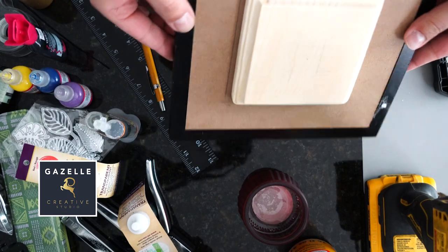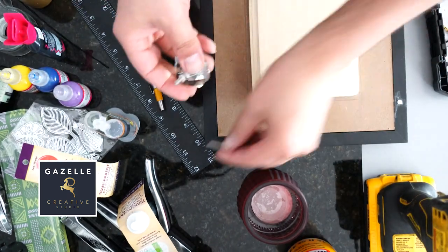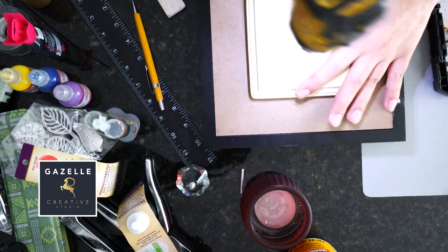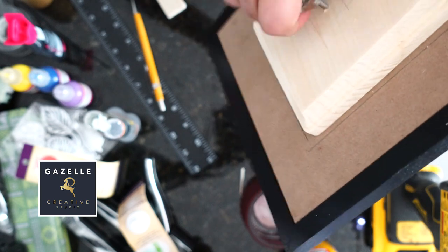Now that the lid is nice and dry, I'm going to be attaching this knob that I got from the Dollar Tree store. I cut off the tip and now I'm going to drill just a little bit to place the knob, then remove it so I can paint the lid.